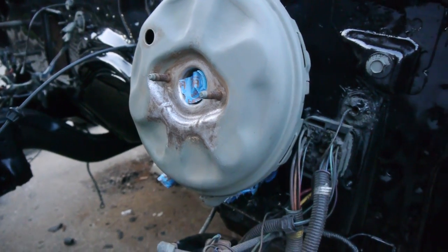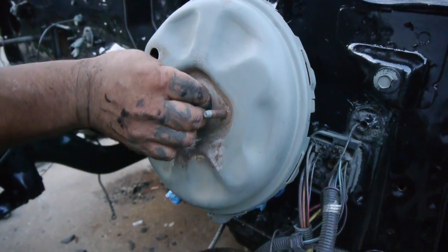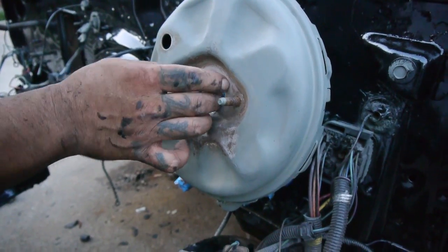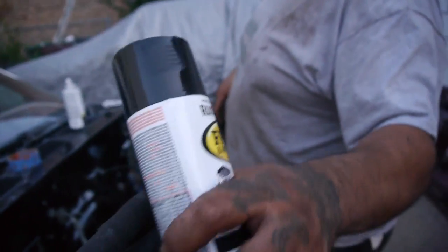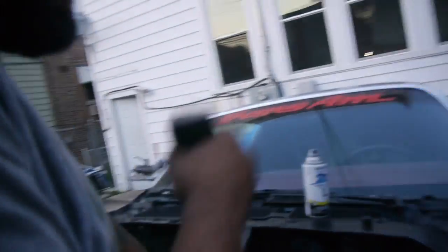I want to do a quick little cover-up here — get it all painted and whatnot, then come in and carve it out again. This is the new Rust-Oleum stuff, I guess it's for farm equipment. It was a little bit more, I think it was like six bucks after tax.